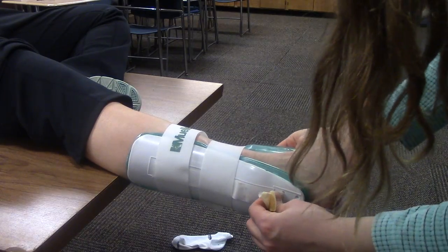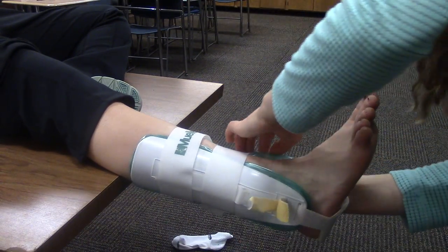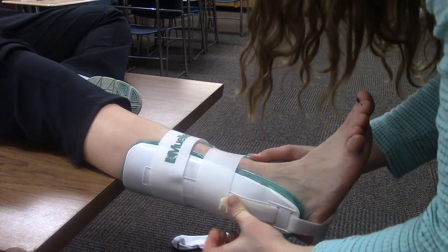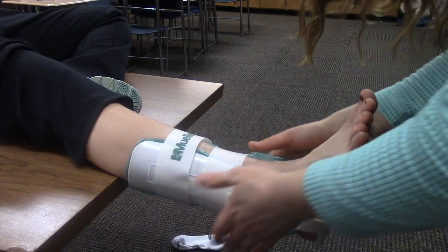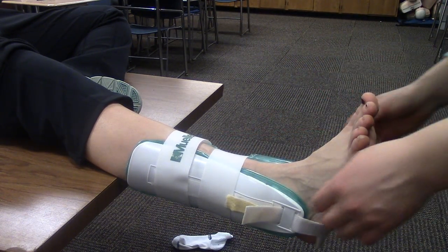I'm going to adjust this bottom heel part so it's nice and tight on her heel. Just making sure — is this feeling okay? And check for some circulation on your toes.